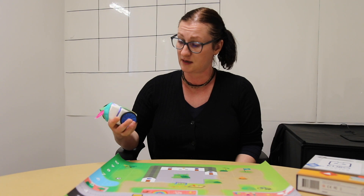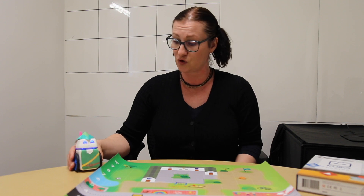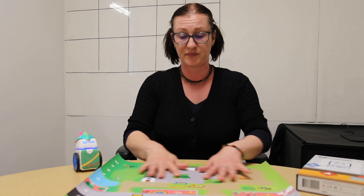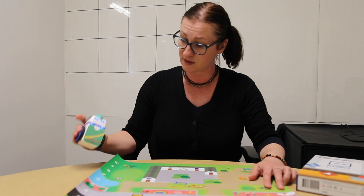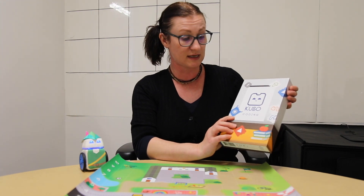Hello everyone, my name is Rebecca from The Brainary. Today we're going to talk about the Kubo coding robot, available in its physical form completely computerless. Kubo comes with the physical map, the Kubo coding robot, and the starter kit with tag tiles. All of this is included in the starter kit.